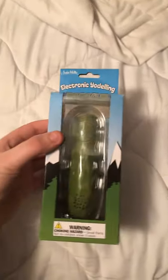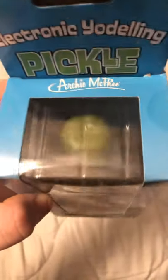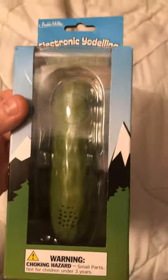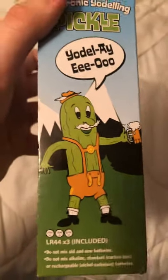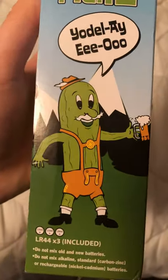Alright, so I just got this in from Amazon today — it's an electronic yodeling pickle by Archie McPhee. It's a choking hazard for children, not for children under three, which, I mean, it's a pickle. So it can be a choking hazard. Anyway, it has a pickle yodeling on the side, which is the whole idea.